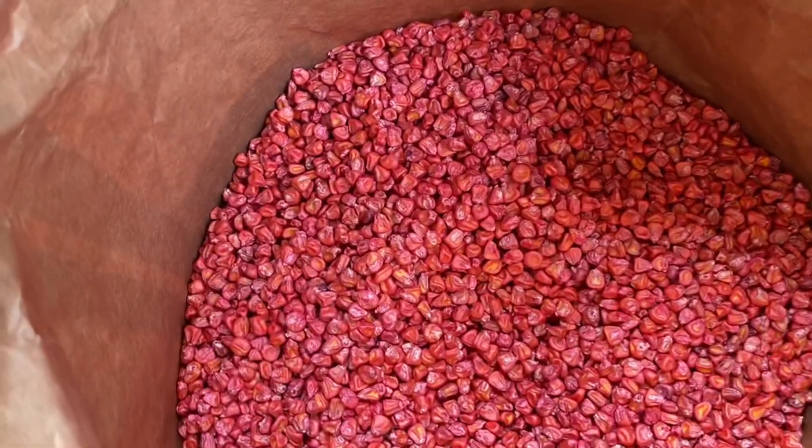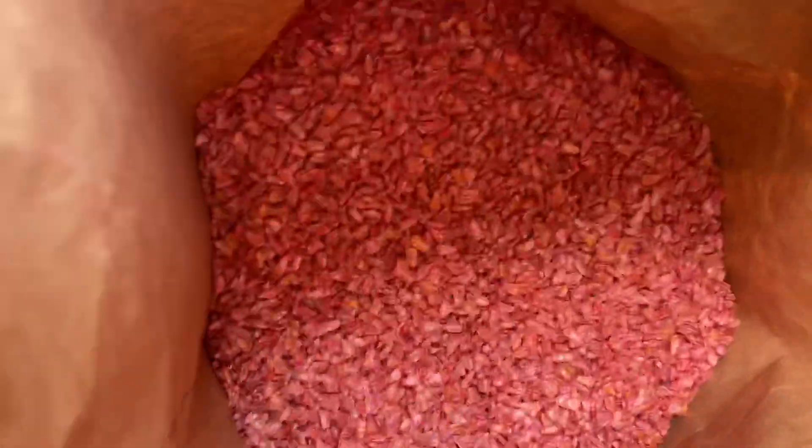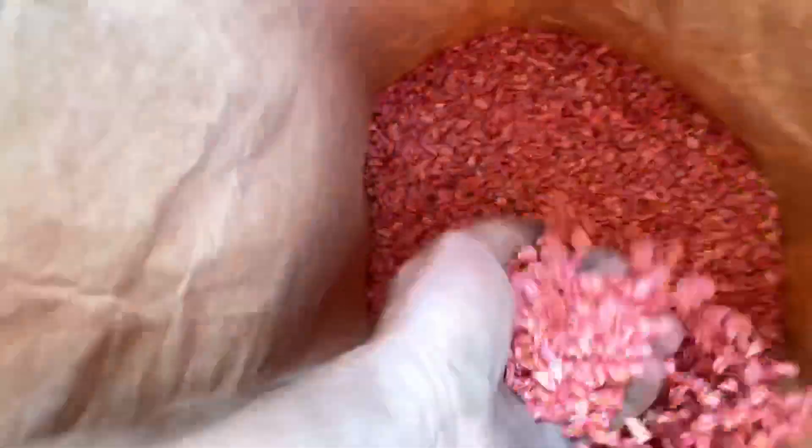This bag's got 10,000 seeds in, and that bag right down there has got 10,000 in too. The difference in the size of the seeds is unbelievable.